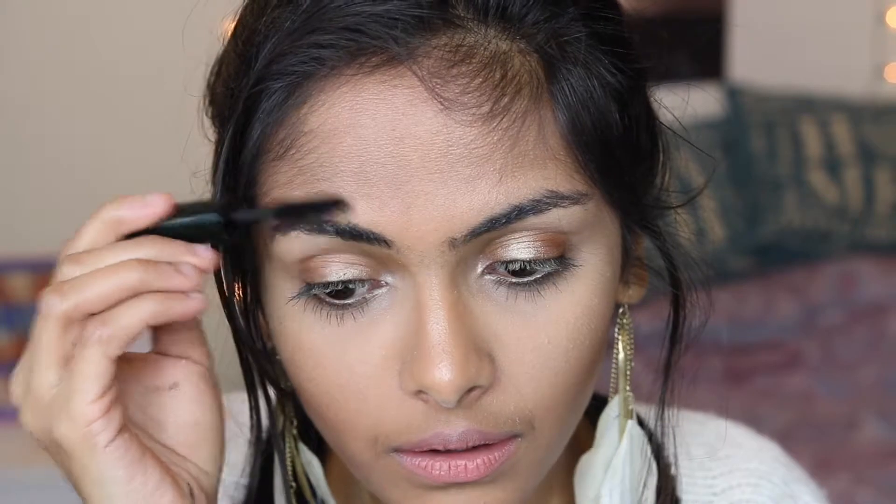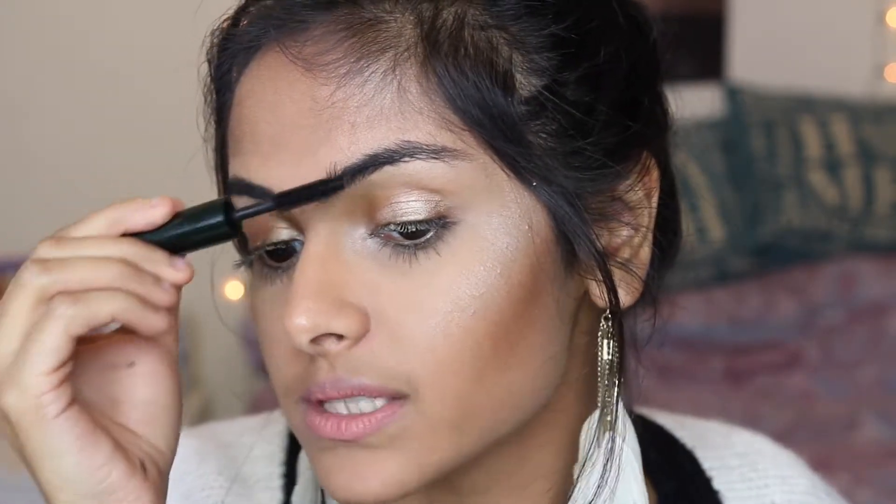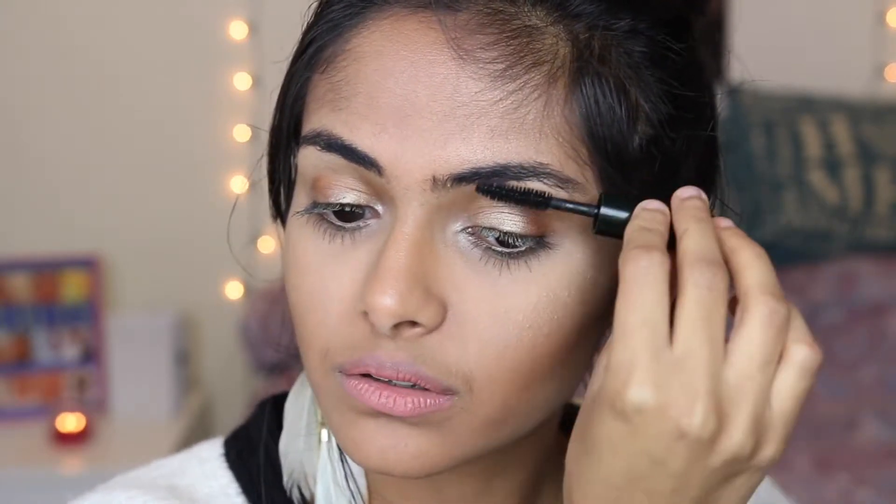Hack number ten is something I shouldn't admit to but I'm definitely going to: when I'm in a hurry I like to use mascara to fill in my brows. If you have dark brows, this is an absolute game changer — it makes your eyebrows look so good. I purposely left my eyebrows unfilled for this video, so here we go. It is so quick and easy — just be sure not to touch your eyebrows whilst the mascara is setting. It gives a really nice natural filled-in look.